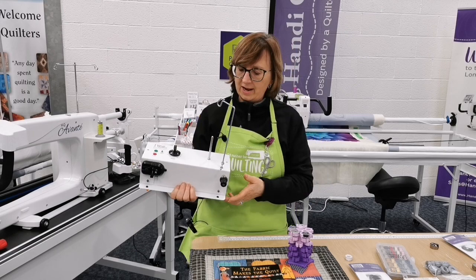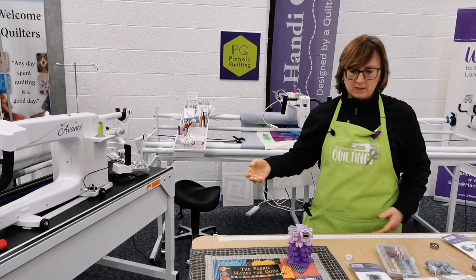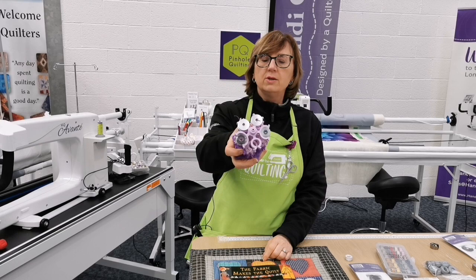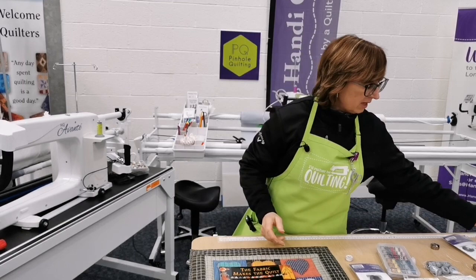The Bobbin Tree — we've only got a few of these in stock at £21. It's a way of holding both domestic and M-size bobbins. It's a cute little thing, a new product from last year.